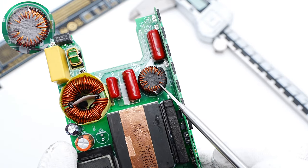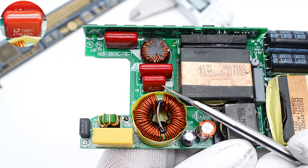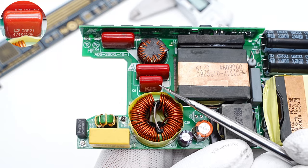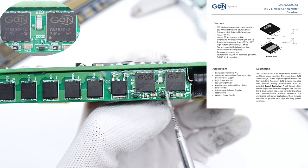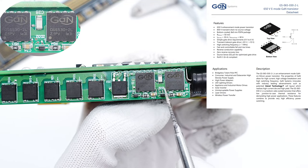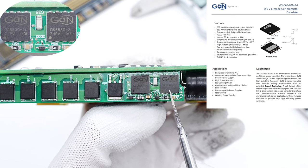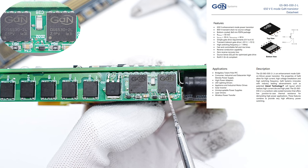Here is the output filter inductor. Those two film capacitors are from Surong — the smaller one is 0.47μF, 450V, and the larger one is 1μF, 450V. Those two GaN transistors are connected in parallel and used for the PFC boost. The model is GaN Systems GS-065-030-2-L.